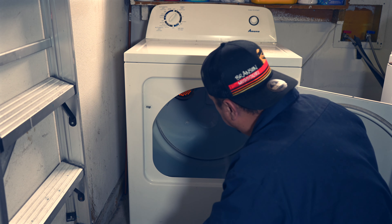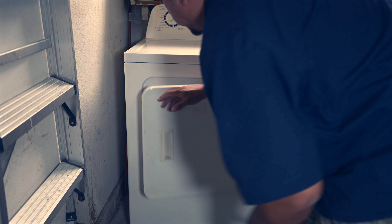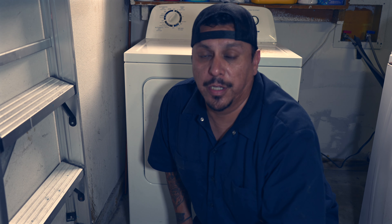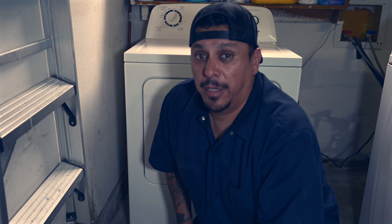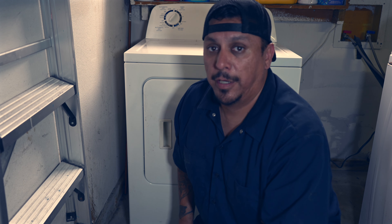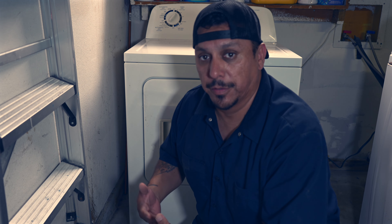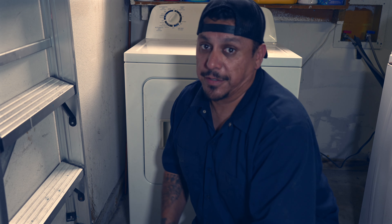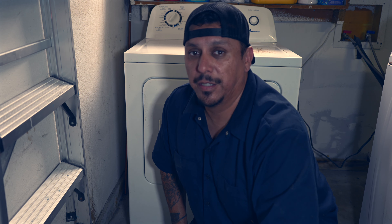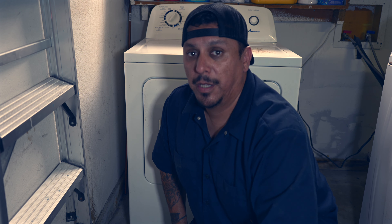Thank you for joining me on this Part 2 of this dryer repair. Be sure to stay tuned to Joe Fix It Vids for more repair videos - automotive, home, random. I'm going to drop some shorts soon, a little bit of everything. I'm just going to keep it going. As things pop up, I'll continue to fix them, or try to anyways - that's the mission. Hit the like, subscribe, show some love, drop a comment. Until the next time, peace out.